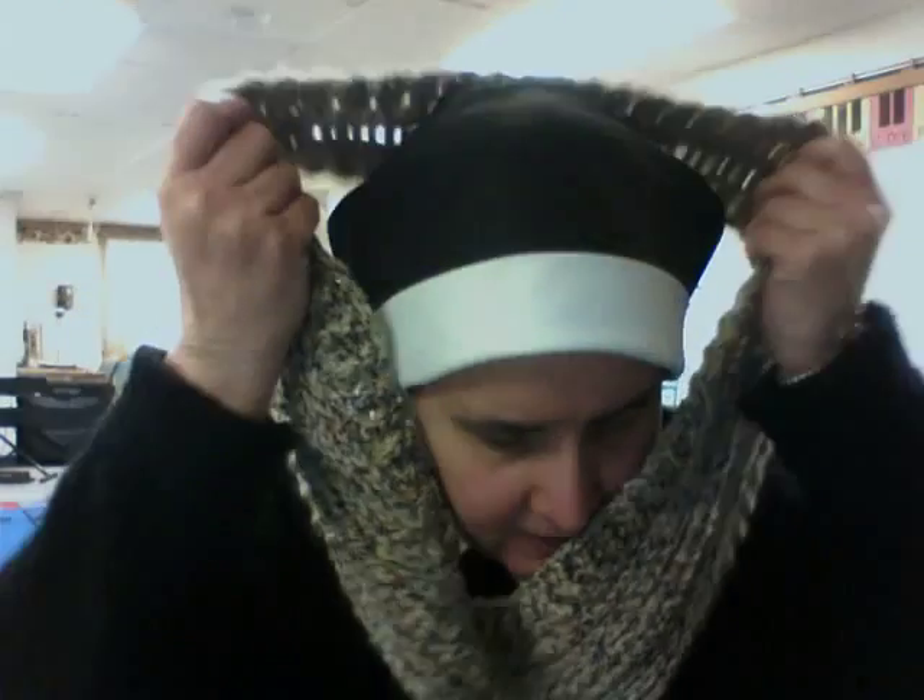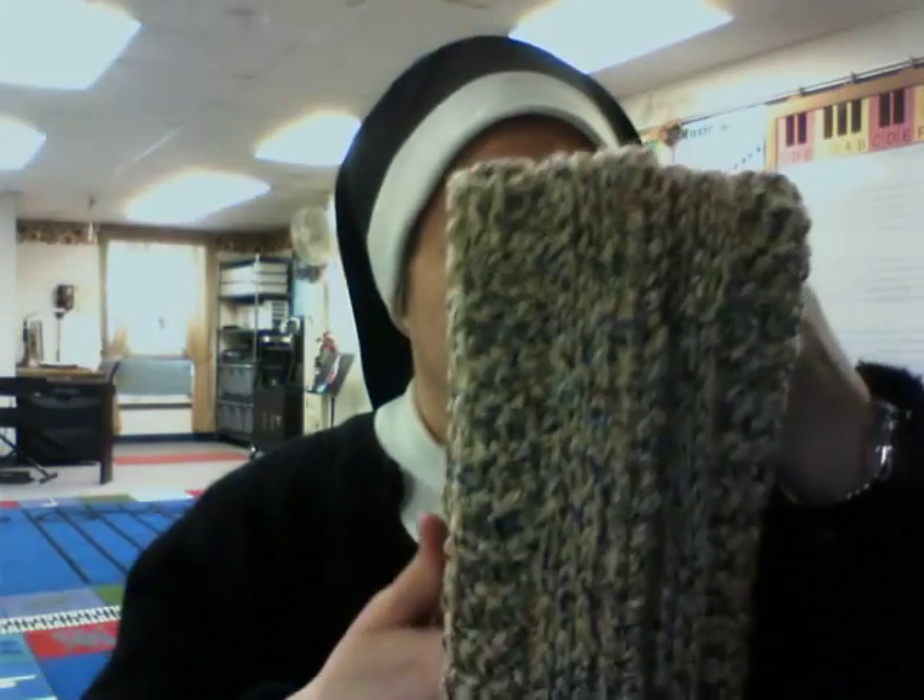I'm not the best model. I used Red Heart Fiesta yarn for this — or I think it's tweed, either Fiesta or tweed. Very nice.